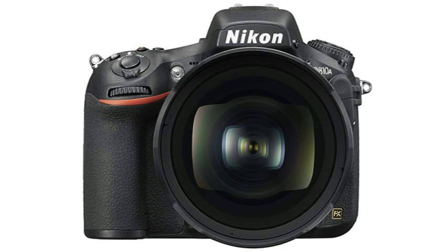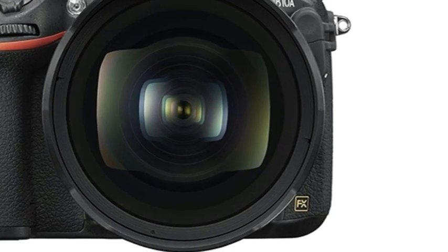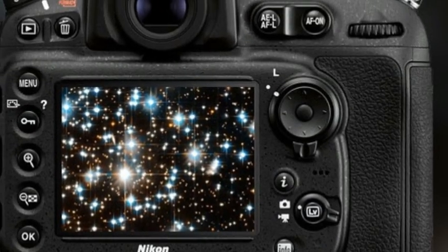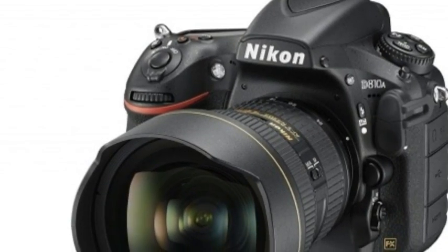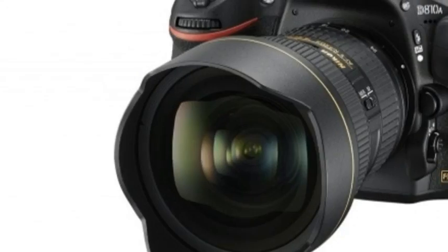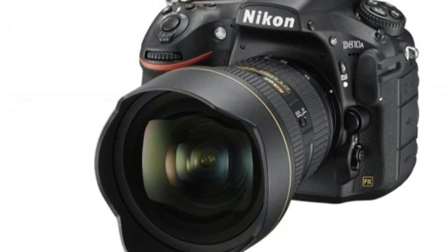There are some performance tweaks specific to astrophotography. The D810A's ISO sensitivity has been optimized to a narrower range, with standard settings from ISO 200 to 12800, expandable beyond that point if you're feeling adventurous.